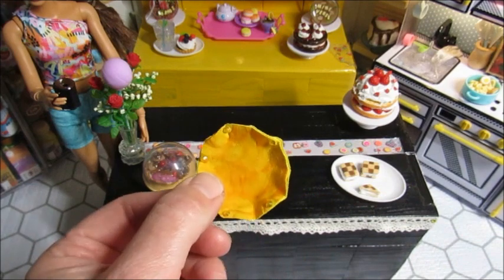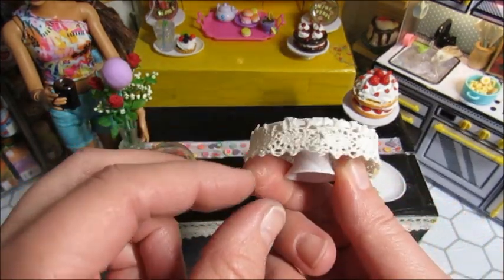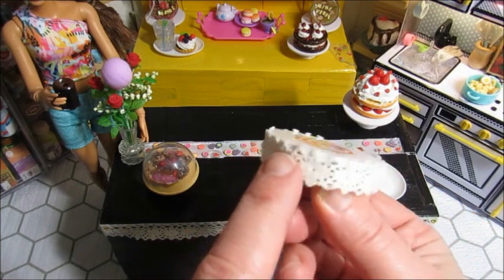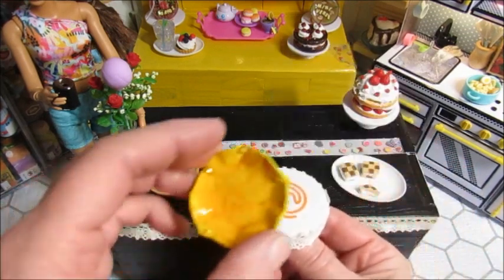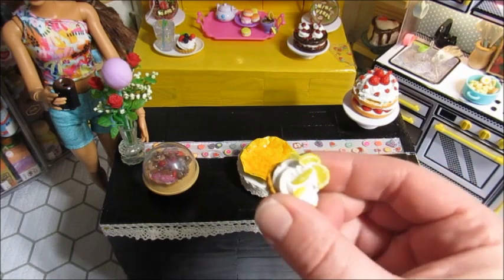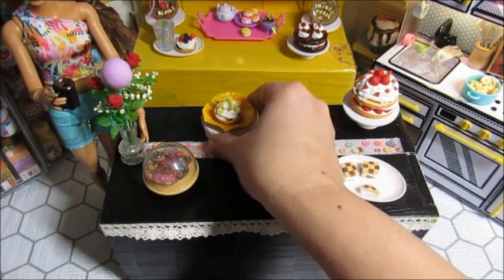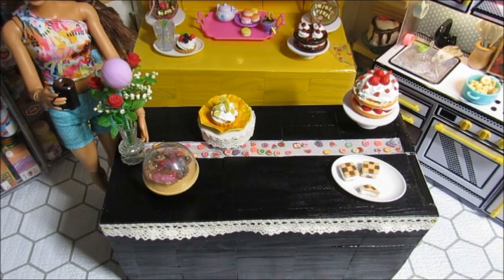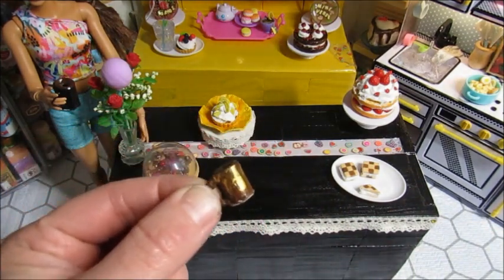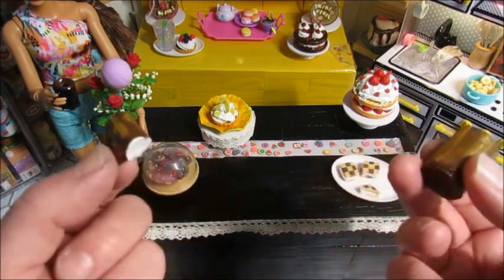I actually painted the bottom of this plate. I saw on another channel — I'll put her in the description because she is amazing and should have a million subscribers — she had taken ribbon and put it around one of her cake stands or tiered trays. I thought it was so pretty and wanted to give it a try. Then I made this tart from Master Chef with the simulation cream glue. Let's go ahead and put that in there — it looks pretty on the counter.